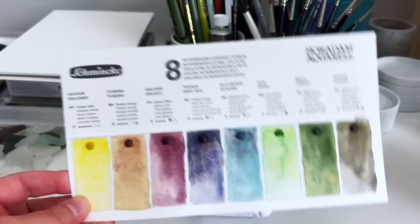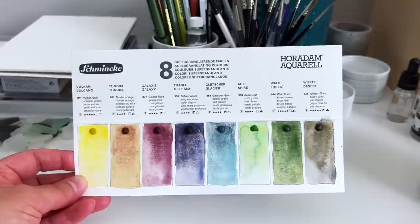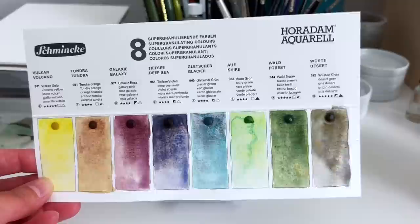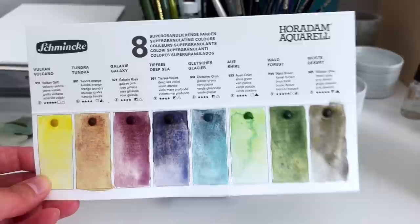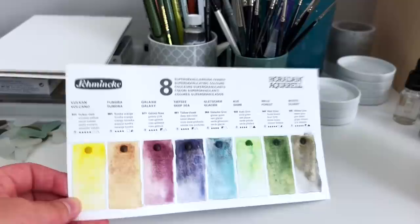So I've left these to dry for a couple of hours and when I came back into the studio just now, I was actually really surprised by how good they all look together. I think they'd make an excellent little palette all on their own. So if you're looking to get some of the supergranulating colours and you don't want to buy too many and you'd like quite a complete little palette, I think these ones might be quite good.